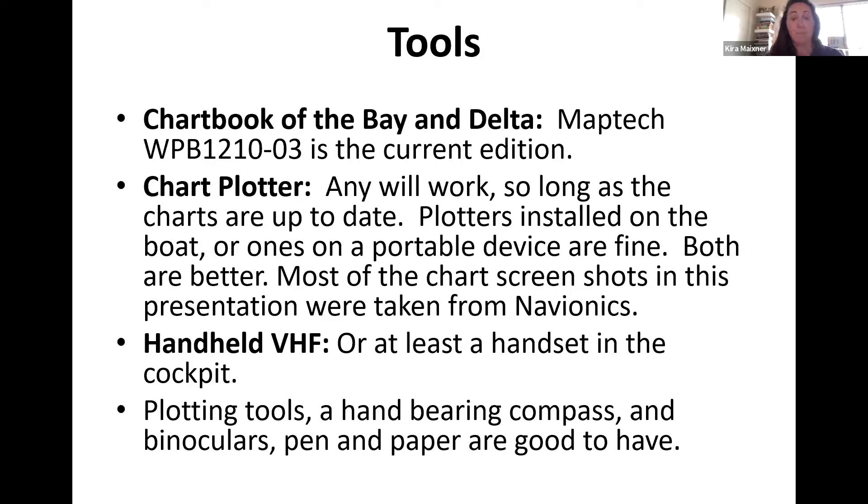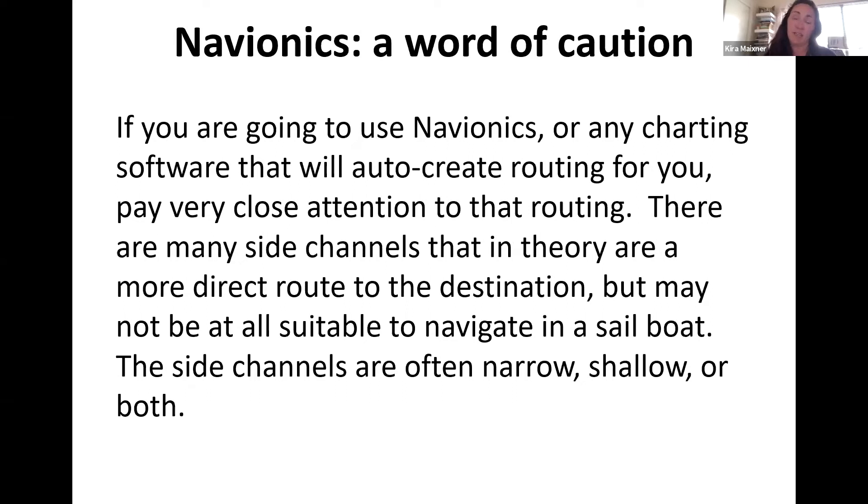You'll also want a chart plotter. I use Navionics and manually chart all of my courses for the delta and really anywhere. You can use the one on your boat — there's also iNavX. You'll want a handheld VHF you can access very quickly, because ships do go up the delta and you'll want to be able to converse with them. Then you'll want some piloting tools: a hand bearing compass, binoculars, a pen and paper, and if you're charting courses, parallel rulers and dividers.